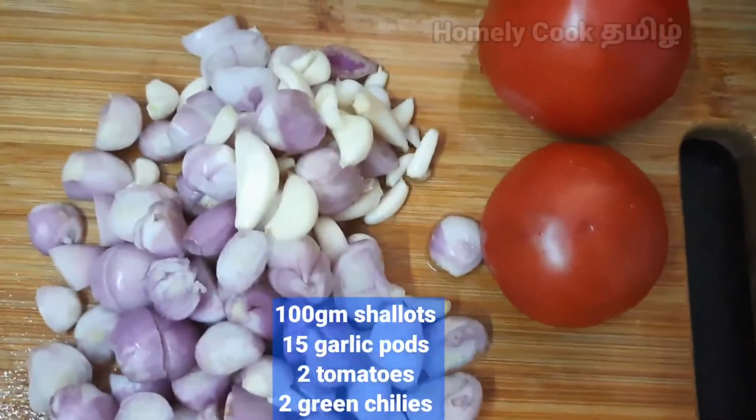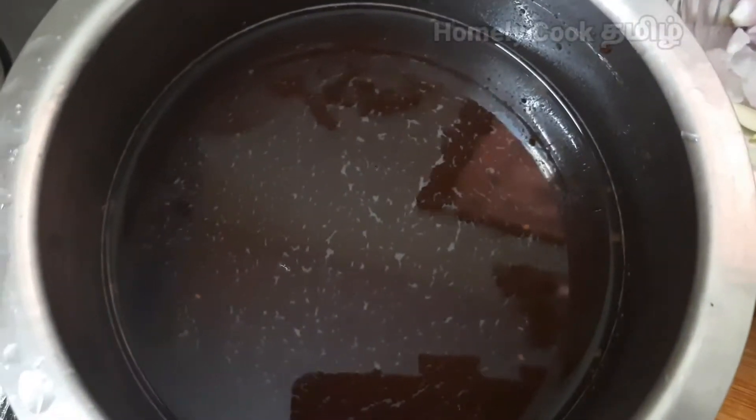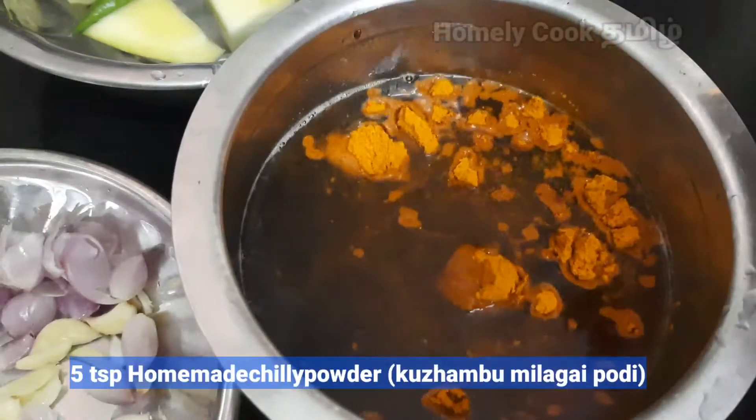Ingredients include a lemon-sized pully, 10g of pie, and 4g of manga. You can use the pully and you can use that.